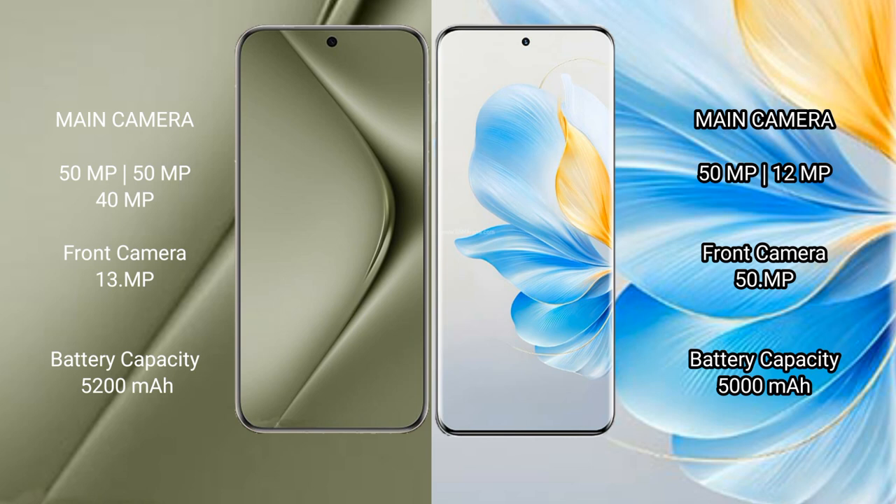Wahabepura 70 Ultra features a triple rear camera setup: 15MP plus 15MP plus 40MP, and a 13MP front camera. Honor 100 also features a triple rear camera setup: 15MP plus 12MP plus 12MP, and a 15MP front camera.